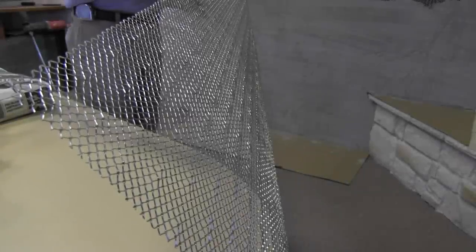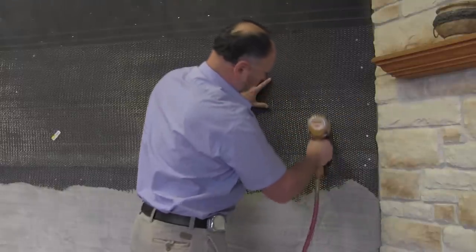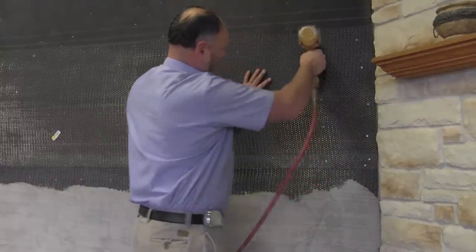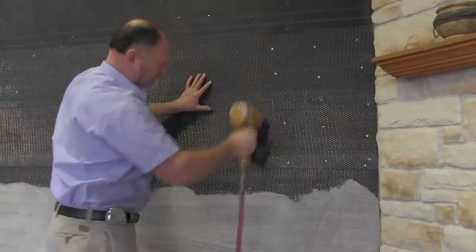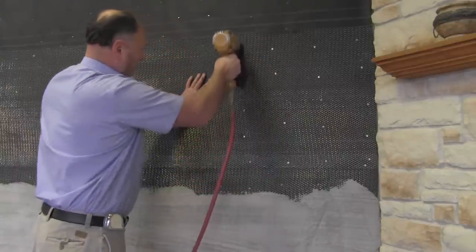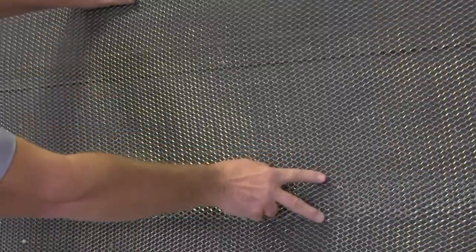Next is the application of the corrosion-resistant metal lath. Attach the metal lath horizontally using galvanized fasteners, penetrating through the sheathing and into the studs at least one inch. Be sure to hit each stud every six inches on center vertically. Install lath with a minimum one inch overlap on horizontal and vertical seams.